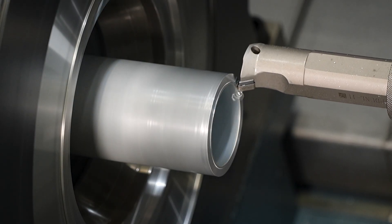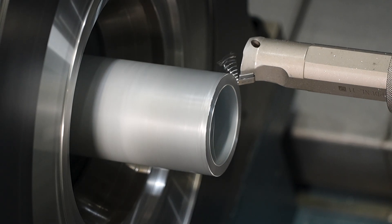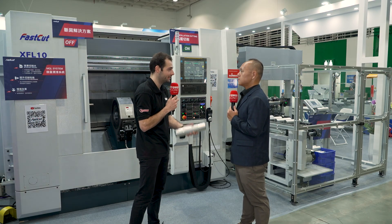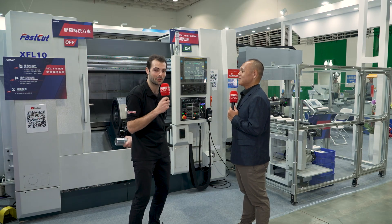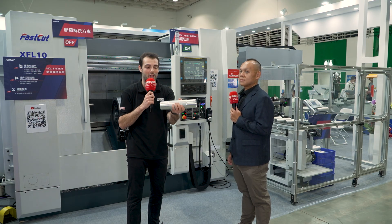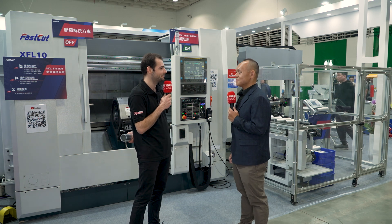You can imagine it would cost a lot of money sending out high-volume parts that are not the right quality, so gauging and inspection are really important. It's also a great proof of the quality and consistency of the machine when every component is coming out to less than 20 microns of runout — especially for precision power transmission components. That's a fascinating way to produce shafts, clamping on what could otherwise be described as a rough surface yet producing accurate, precise shaft components. That's the center-drive technology from FastCut here at TIMTOS. Thank you, Clyde.